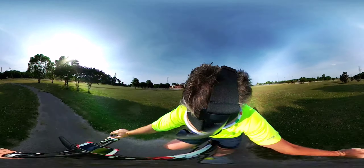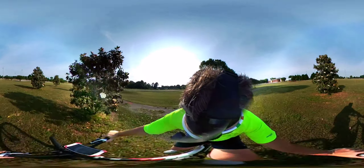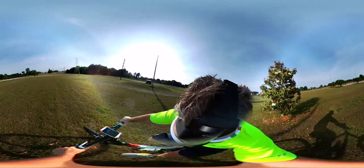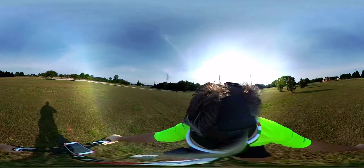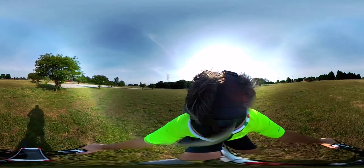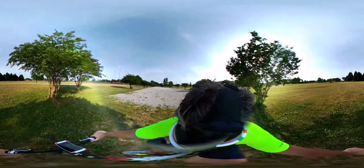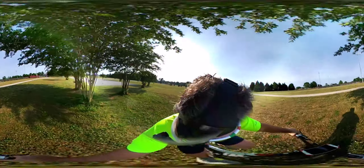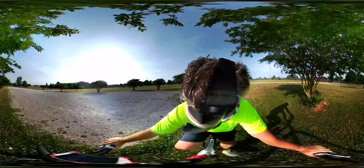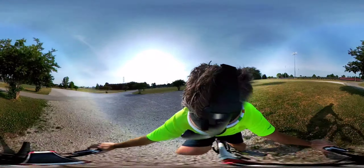That waterproof housing is possibly something they may release in the future. We've seen virtual reality as a forward-looking possibility way back, and now what you're seeing is the signal that VR is probably about to become mainstream — because the price of this device and the ability to mount it is pretty incredible. I'm just watching it right now on my iPhone 6 Plus while riding my bike and it's quite fascinating.